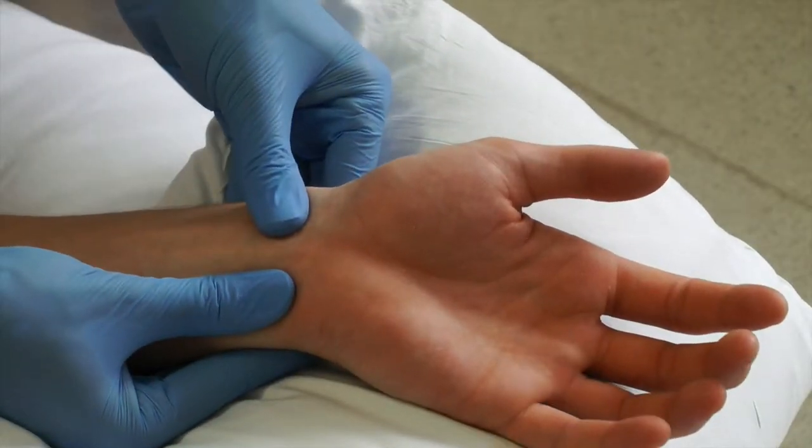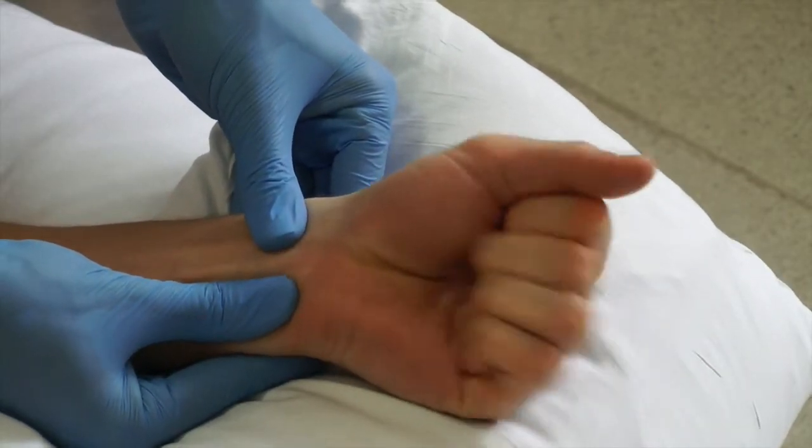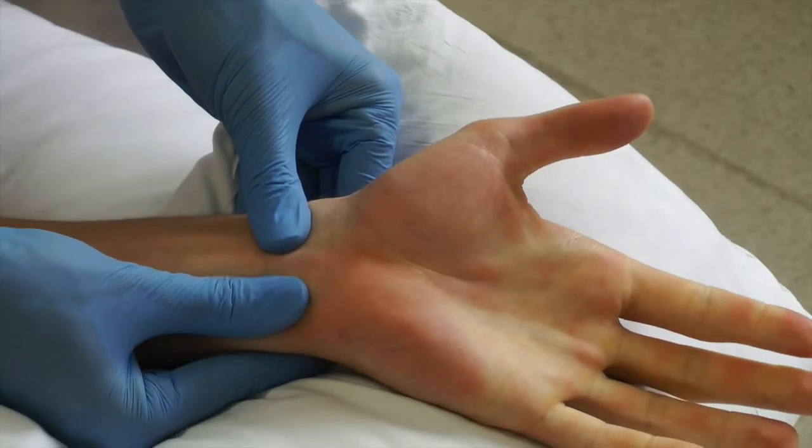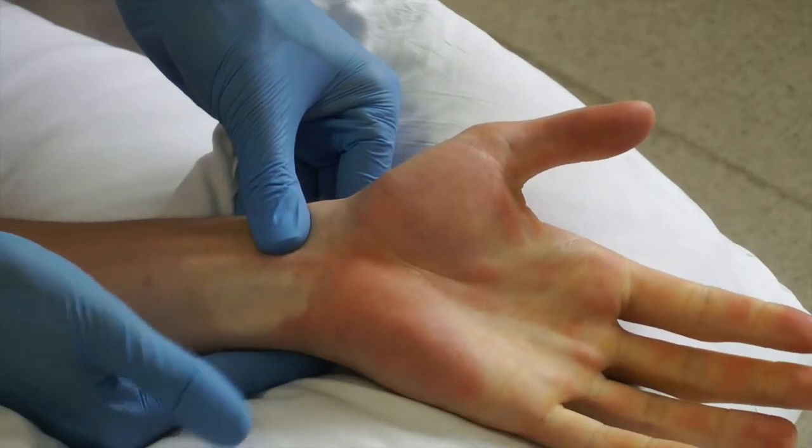Occlude both the radial and ulnar artery. Ask the patient to make a fist repeatedly, blanching the skin as circulation is occluded. Then test the patency of the ulnar artery by releasing the thumb.